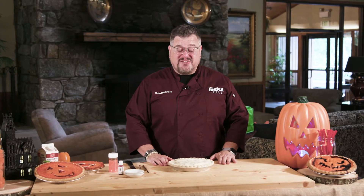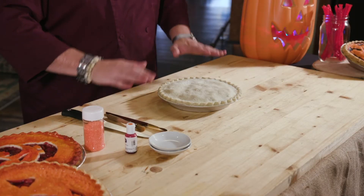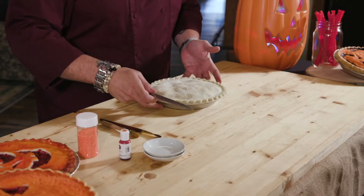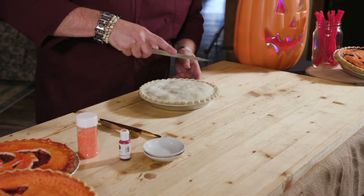First thing you want to do is get yourself a pie. You can get a frozen pie from Ingles or you can make your own — you just want to have a crust on top. This is great for kids and adults; just make a face that you like.